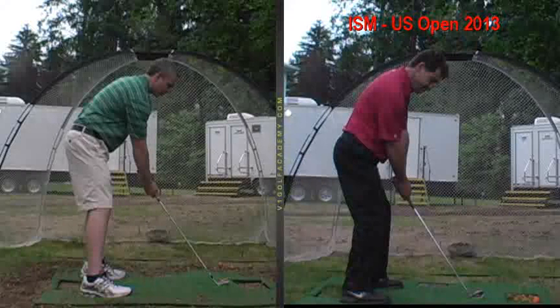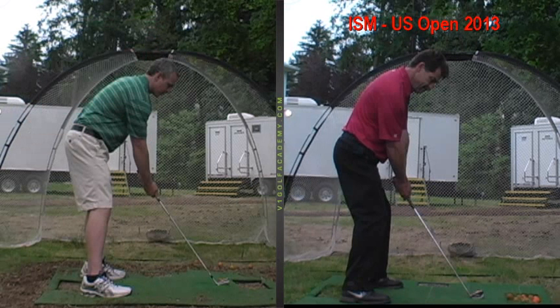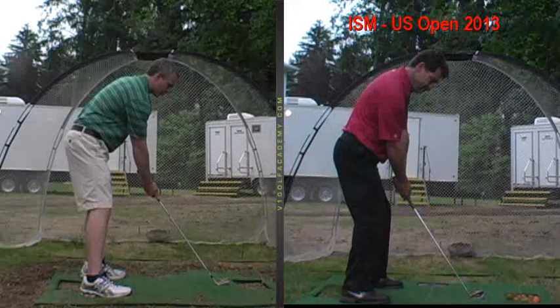Posture — you can stand a little taller. There's too much of a tilt, a hunch there. Standing a little taller will allow you to move in on the ball. See how my arms hang below my shoulders — and usually they're kind of just disconnected. So stand a little more upright and move a little closer, just to get better connection and balance.